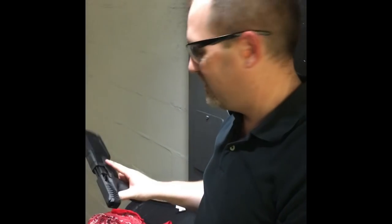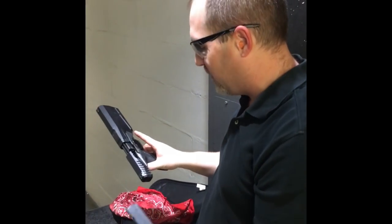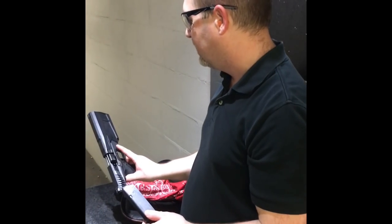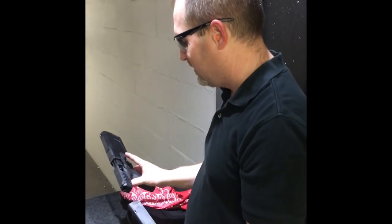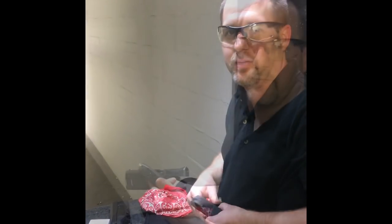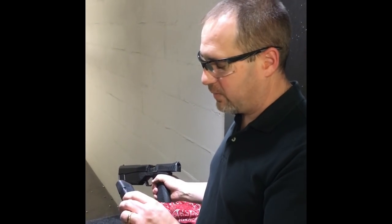That's really quiet for 115 grain. I really expected just because of the velocity of the round that it was gonna be a lot louder than what it is. So I'm gonna load up another 10 rounds of the Sellier & Bellot subsonic. I can imagine that's gonna be really quiet — 10 rounds of the 140 grain Sellier & Bellot subsonic. Let's try that out.